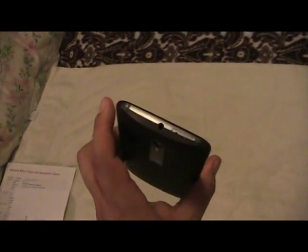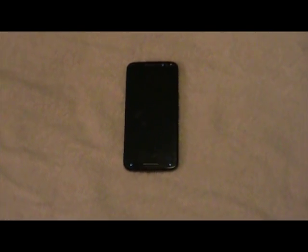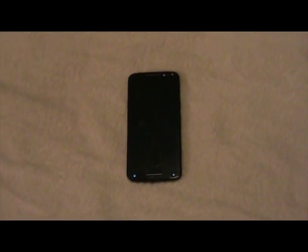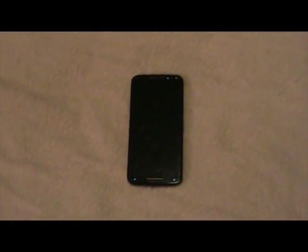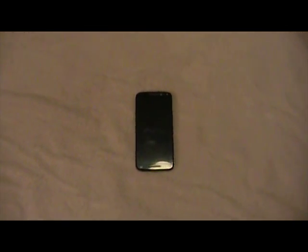Talking about the headphone jack — on phones with USB Type-C audio, you have to purchase an adapter to plug in your regular headphones. On this phone, you can simply plug in your headphones and you're all set. I'm going to compare the sound of this phone versus other devices, so give me one moment and I'll be right back.